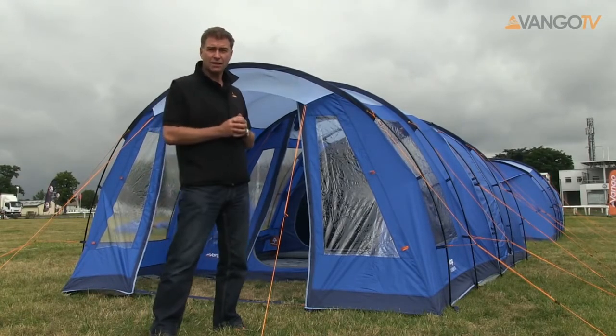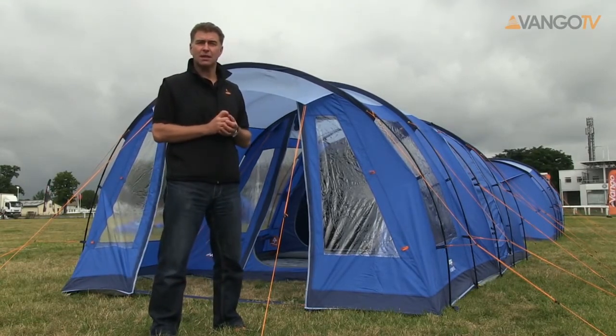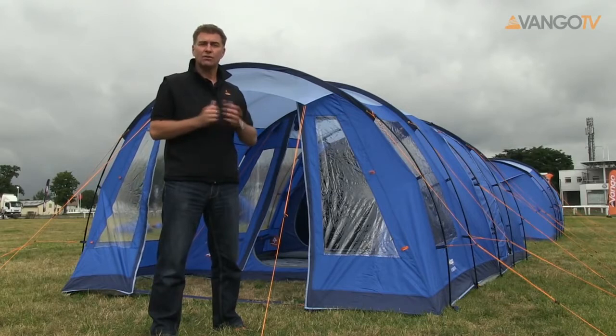The style of tent is a tunnel tent. The beauty of a tunnel tent is it's dead easy to pitch, but also it means you get lots of space inside, lots of headroom and lots of area to live in.